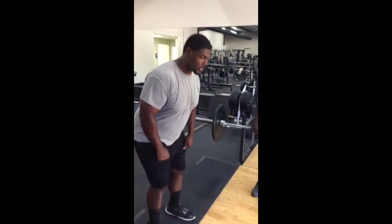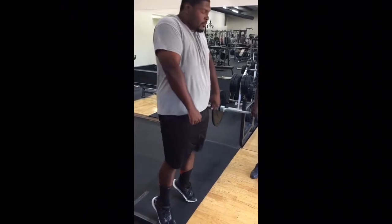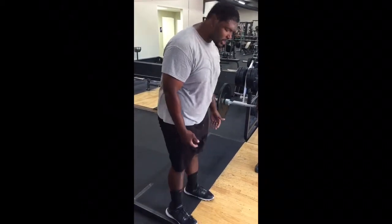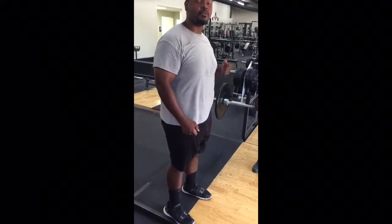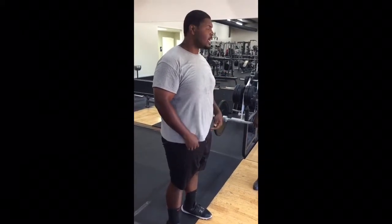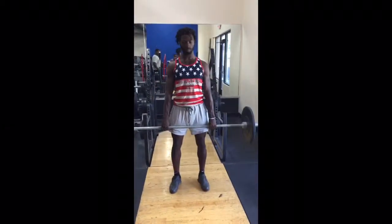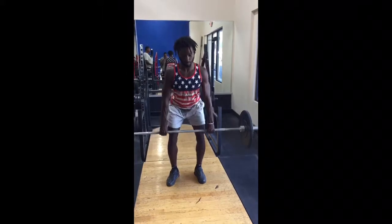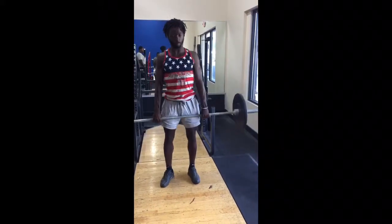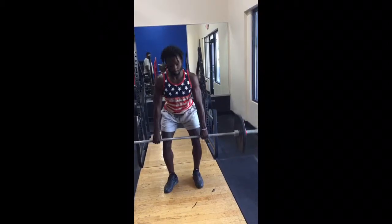Now we're going to get into a low pull. For his low pull, he's going to come down like an RDL, chin tucked, but he's going to come up violently with his arms straight and his toes coming straight up. He's going to do this in a violent, fast manner. We're preparing him for the hang clean — this is the first part of the second pull. Please demonstrate. Come down, stand. You want to keep the bar close to his body even at the top.